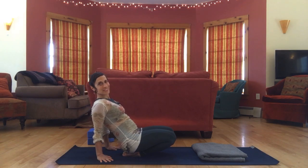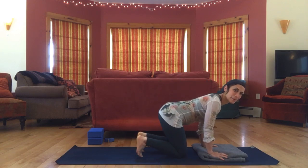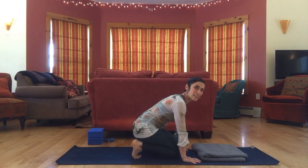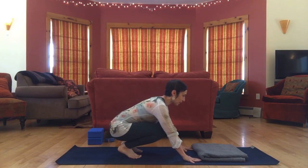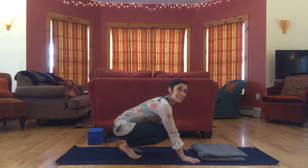Okay, let's release. Now we're going to tuck the toes again — might need to move them around a little bit — and just take a little rock front to back. This could be a relief from what we've just done. As you rock forward, you get into the toes again; as you rock back, you get into the calves, ankles, and Achilles tendon.